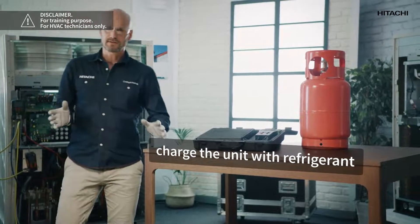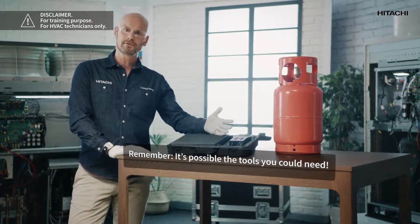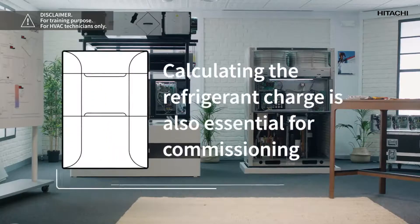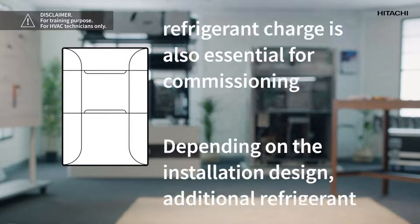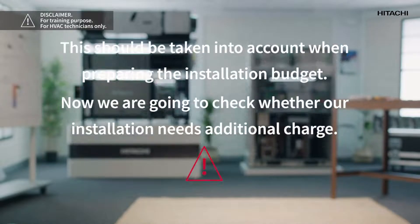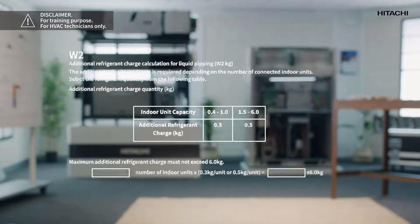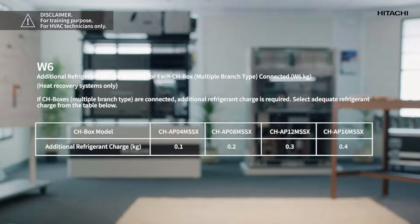Once we have checked that the vacuum is satisfactory, we will charge the unit with refrigerant. For this we will need a bottle of refrigerant, a scale, a manifold gauge, gloves, and goggles. To find out how much gas we have to charge, we should refer to the installation manual of the machine, which explains the steps to follow to calculate the correct quantity of refrigerant. The amount of refrigerant must be calculated using exact parameters — this chart is only an example, but it is important to check all the charts in the technical catalogs and service manuals, because when calculating the additional charge you must take into account the liquid piping length, the type of indoor unit and the number of units connected, the connectivity ratio, the combination of outer units, and CH boxes in case of a three pipe system.